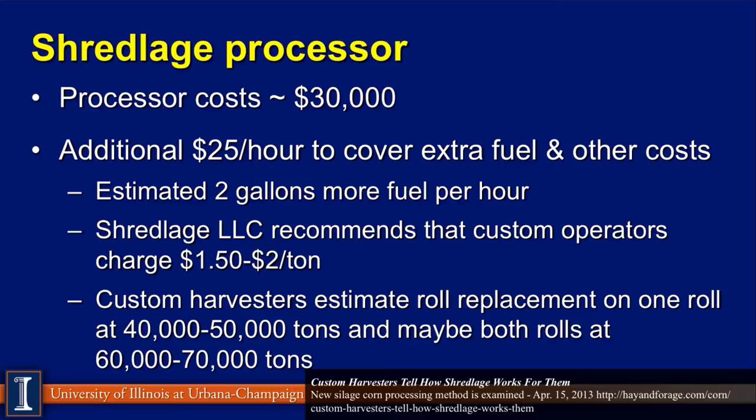Here are some guidelines in terms of costs on the shredlage unit — about $30,000 for the unit, but you may have to add extra costs because of fuel consumption, as championed by some of the Michigan State people. There might be a slight increase in custom charge. But if you get two to four pounds more milk per cow and you're feeding 50 pounds of corn silage, you very quickly recover that cost. These rollers also wear out just like the kernel processor rollers, and these are the guidelines in terms of replacing them.